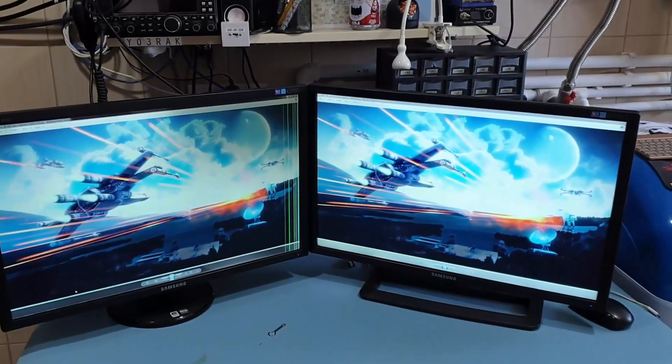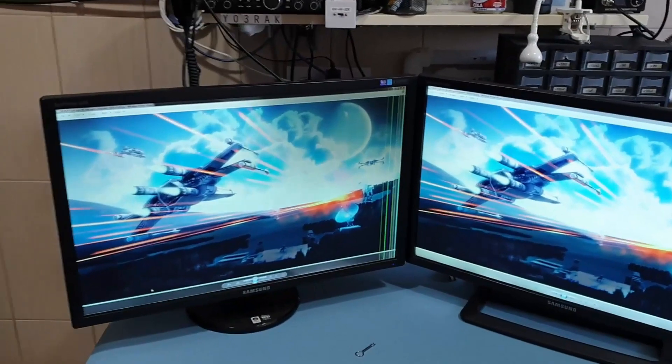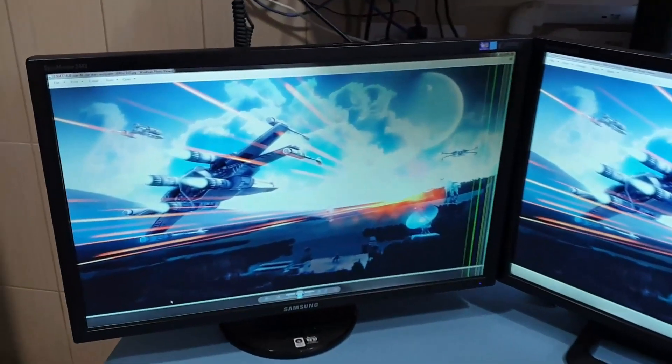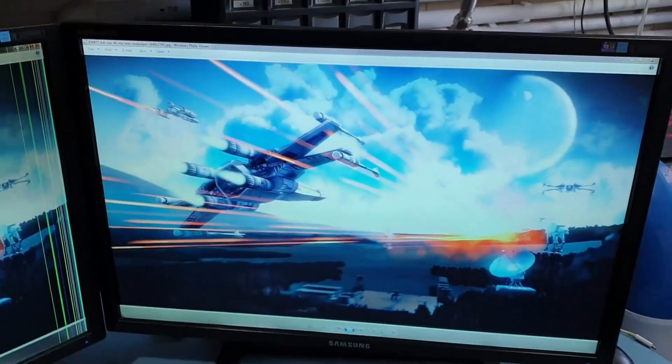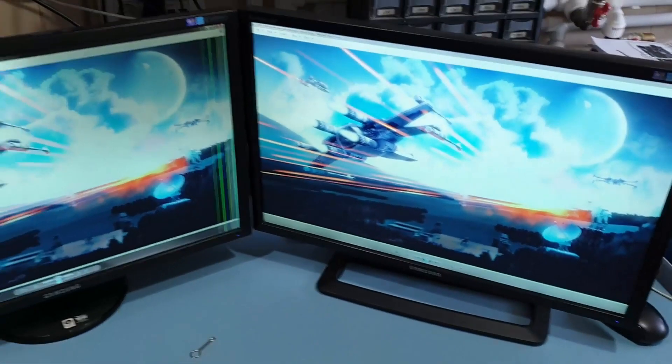Check out my two revived monitors salvaged from the history recycle bin! This one is a little bit sickly here — the LCD suffered something, I don't know what. The other one looks fine, looking good. Colors are a little bit bluish.